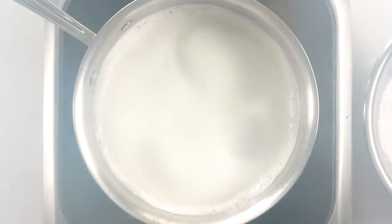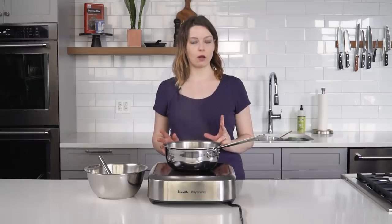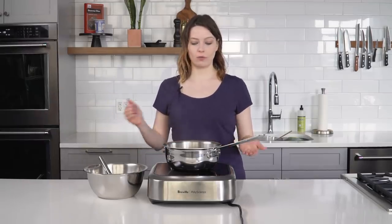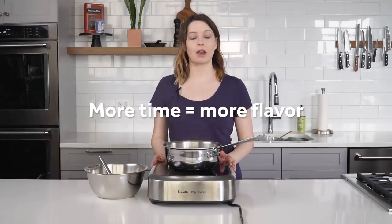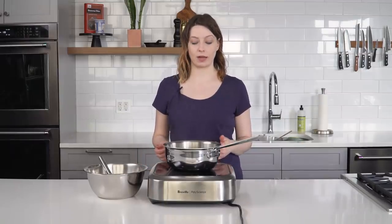Now that the milk has come to a boil, we're just gonna shut it off, cover it, and let it steep for about an hour. This can go for as long as you want. If you're in a rush, an hour is a good safe minimum, but if you've got some extra time you can cover it up and let it steep overnight — that'll pull out some really deep, complex flavor from the vanilla bean.